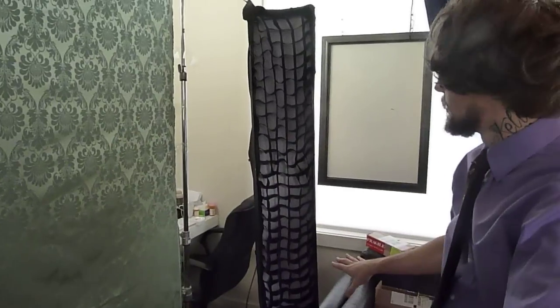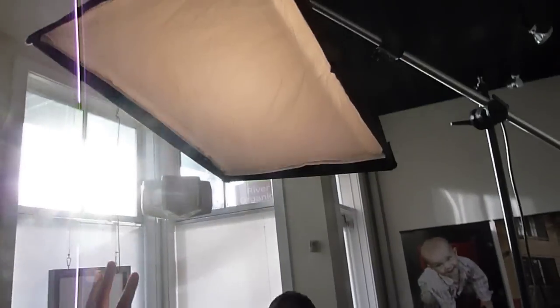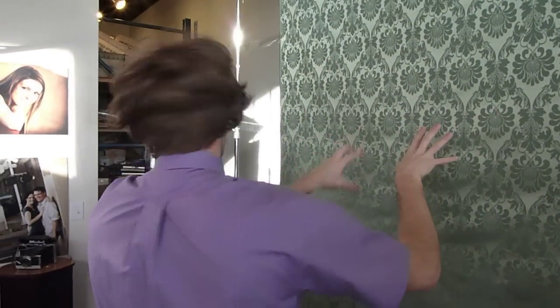One thing you'll notice here is that for the lighting we have, we've got a couple of strip lights with some grids on them that help really isolate and give some nice highlights around the edges. Up above here, we've got a main fill light. We've got a high key right here that's kind of pointing to the background to really isolate the head and give some nice expression around the head where it's going to fill up a little bit of a key.